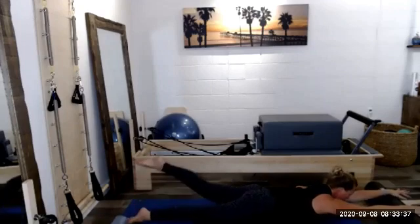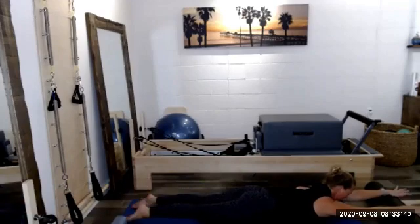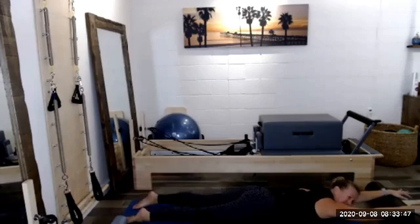I'm noticing my right side is a little bit more tired from that side body work we already did. Right, and left. One more time — right, left — and then rest it down.